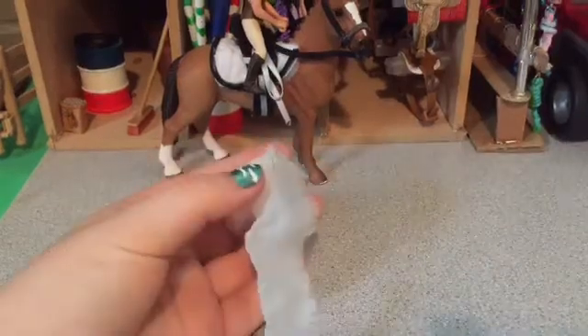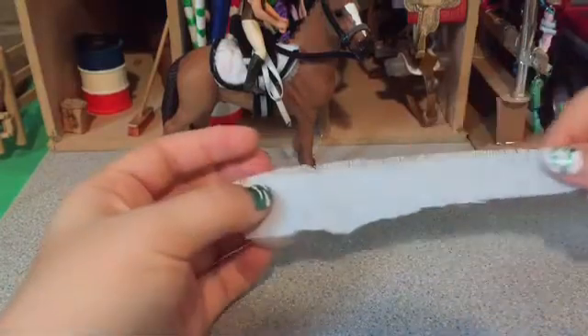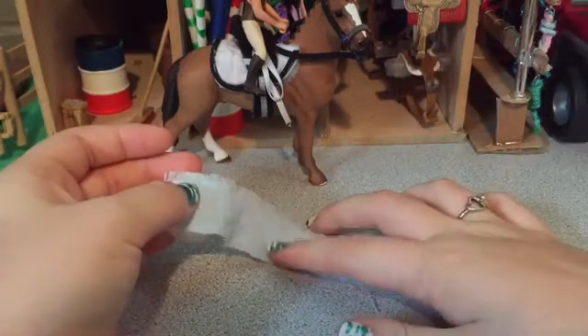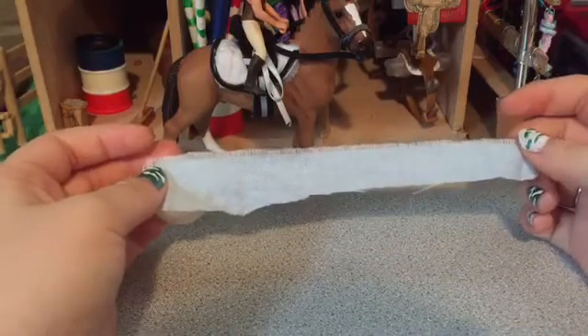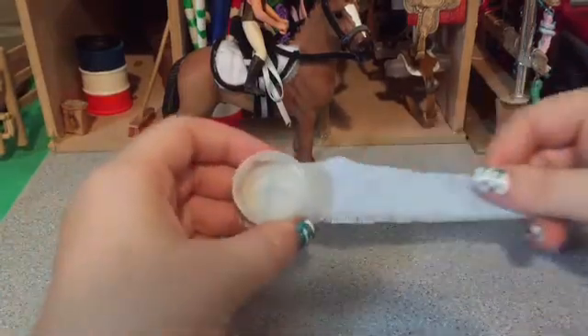Now that your material is glued onto your bottle cap, I took a strip of material that is about five inches long — it doesn't have to be this long — and it's about one and a half inches wide. You'd make it thinner or wider depending on what type of bottle cap you're using. Since I'm using small ones, I went with a smaller strip.